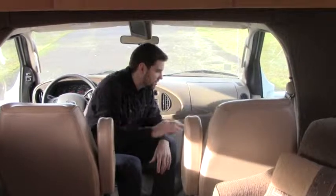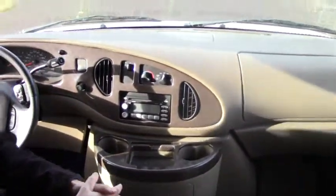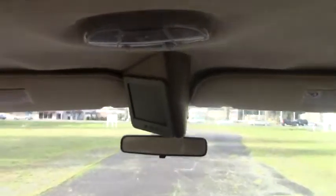Here we are inside the 2006 Winnebago Aspect 26A. We'll start with the front and move our way towards the back. This has two very comfortable soft leather seats for the driver and passenger side. Everything you expect from a cab — power mirrors, power doors, power windows, your radio and CD player, and your backup camera. It's a very nice view. We'll swing around and touch on the entertainment center.